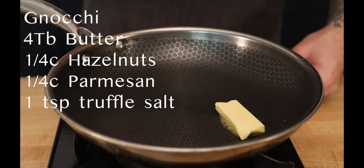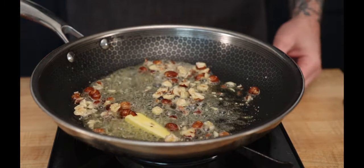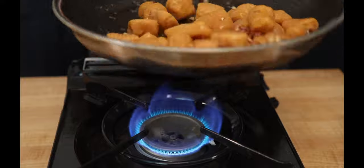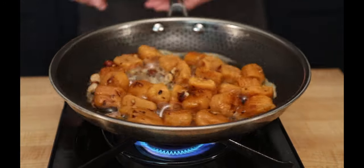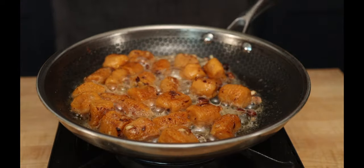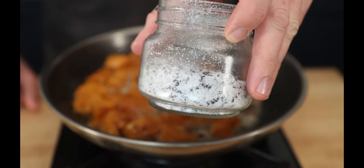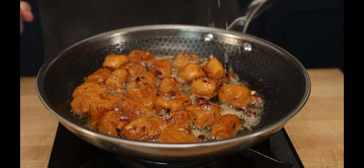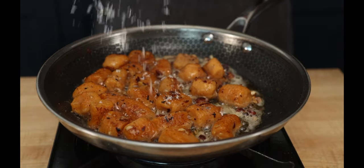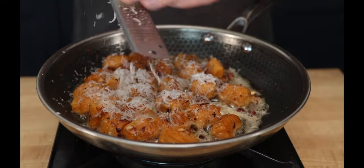Start with our butter. Add some hazelnuts — we want the hazelnuts to toast a little bit. Now we can add our gnocchi. Getting crispy on the outside. We're going to add some house-made black truffle salt — just a little sprinkle, not too much. At this point we just turn off the heat and add a little bit of parmesan cheese. This cheese makes everything better.